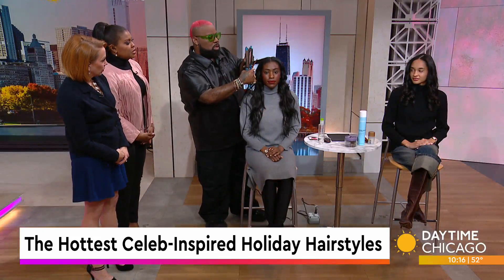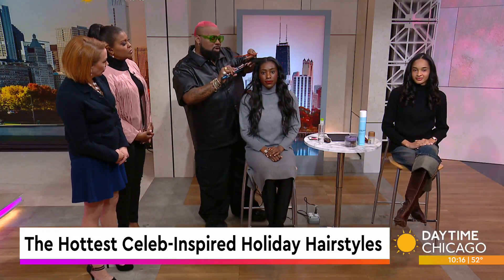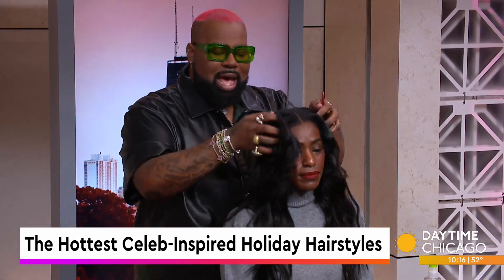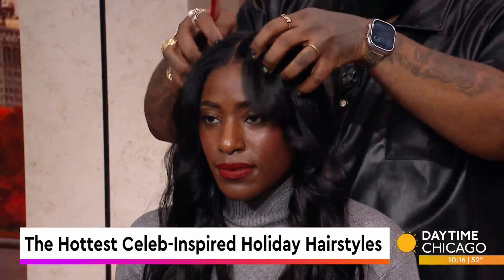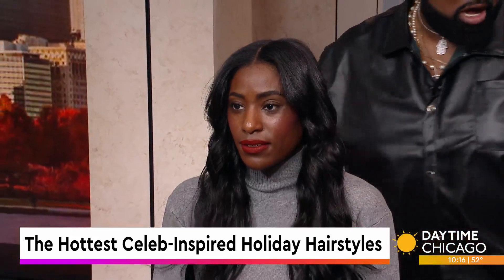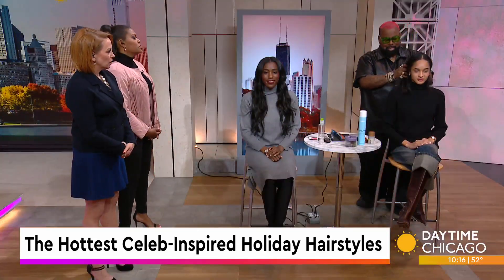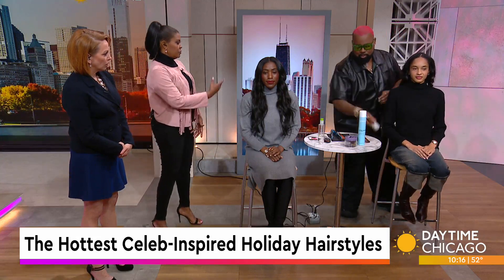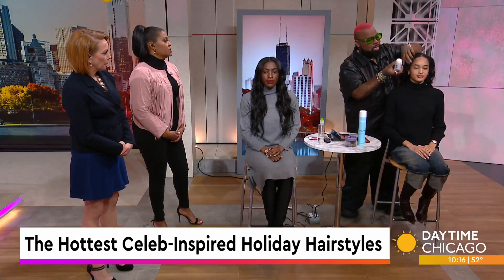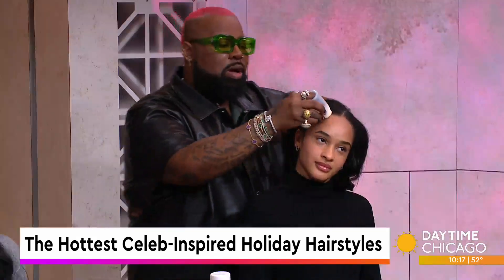Are we doing updos at all for the holidays? Absolutely — we're going to do a beautiful, fun ponytail. I always like ponytails after you've lived in the style for a minute: you've curled the hair, you've had the blowout. Then after a couple of days of wearing the beach wave, you can easily transition into a ponytail.